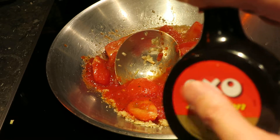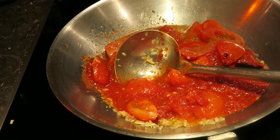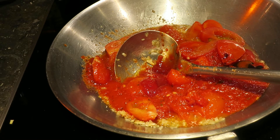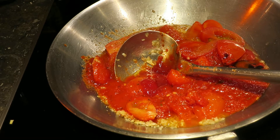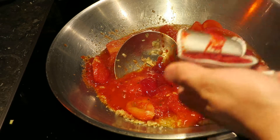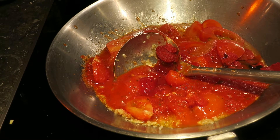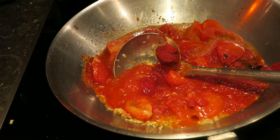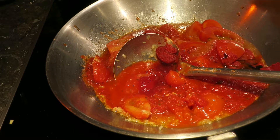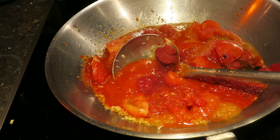Then add a little bit of ketchup, and some very highly concentrated tomato paste. Then the kitchen stock — but if you're a vegetarian, don't put it in.